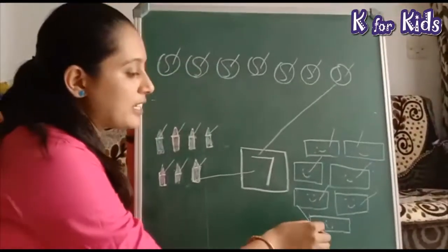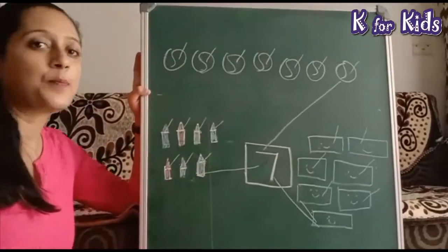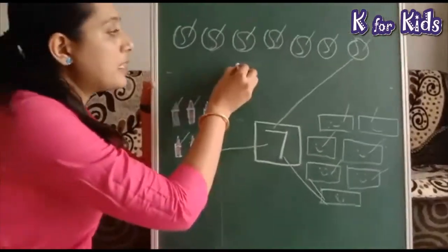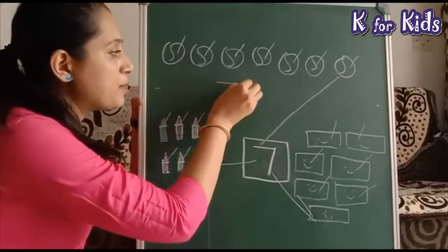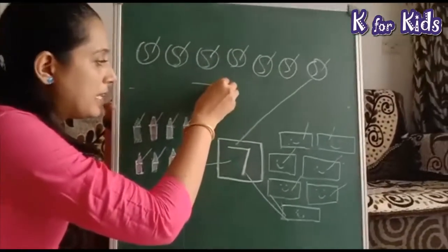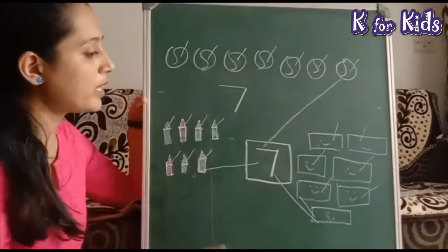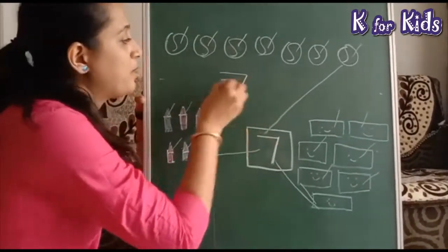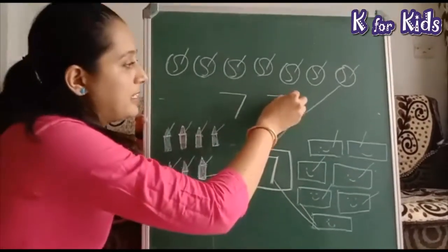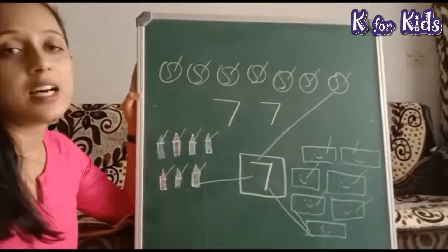तो इसको भी seven के साथ match कर लेंगे। अब seven कैसे लिखेंगे? देखिए — पहले एक sleeping line बनाएं, then slanting line। यहाँ पर बनाते हैं: sleeping line, then slanting line — तो बन जाएगा seven।